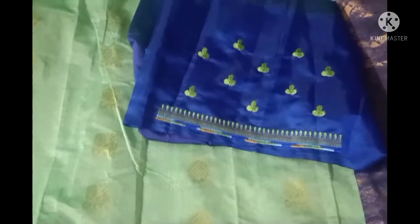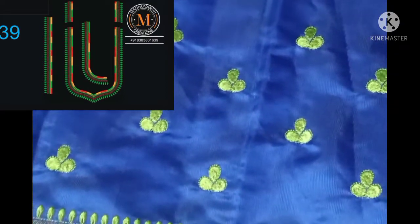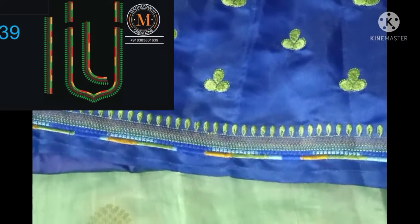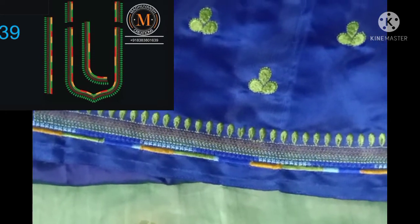This is a white shade, this is a green shade, this is a white shade, this is a green shade — this is a plain design. This is a beautiful shade. If you want to see the difference, you can see the difference. You can use the borders as well.